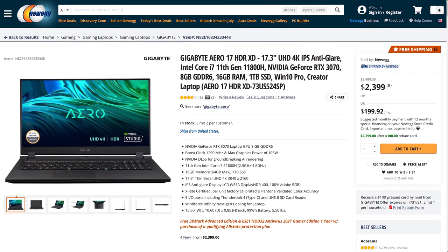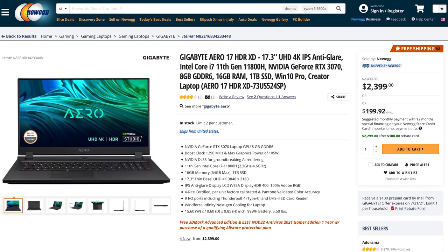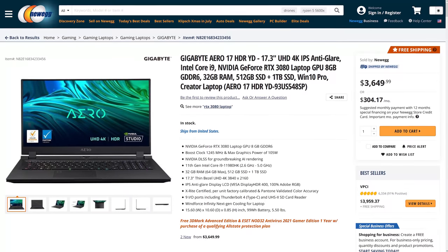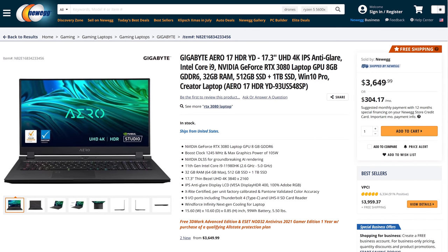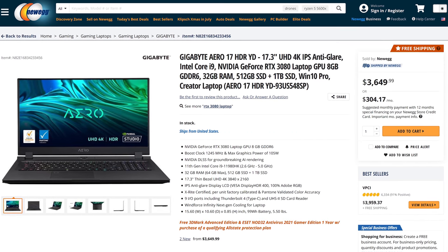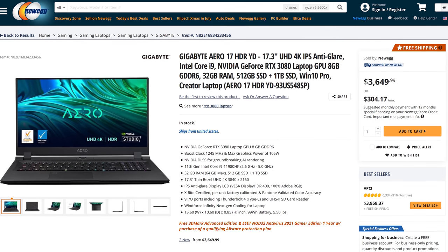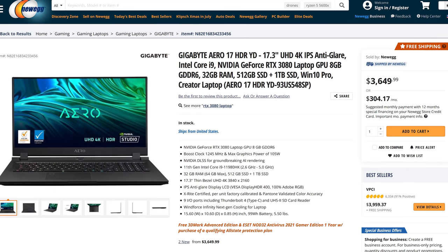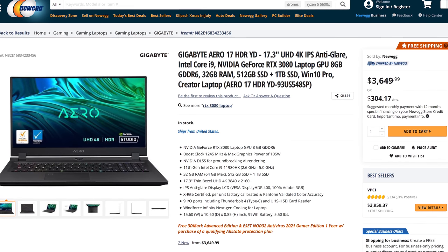Let's discuss pricing and availability next — both will change over time, so refer to the links in the description for updates. At the time of recording, the lower specced 11800H plus RTX 3070 model seems to be around $2,400 USD, while the i9 and 3080 version is considerably more. Honestly for most people it's probably not worth paying the $1,250 extra just to get the i9 and 3080 — you really do start to see diminishing returns once you get to the top of a product stack.